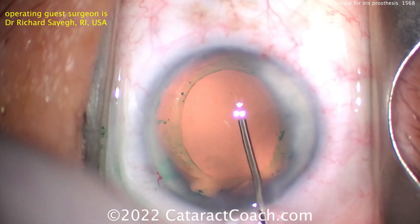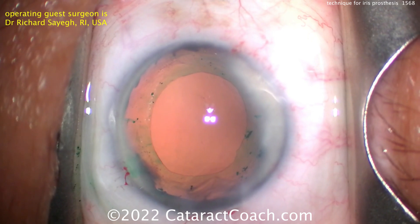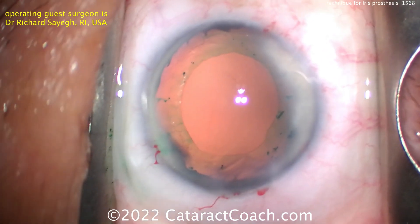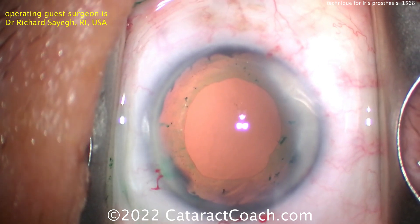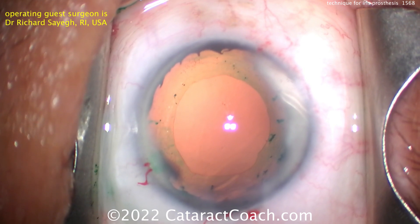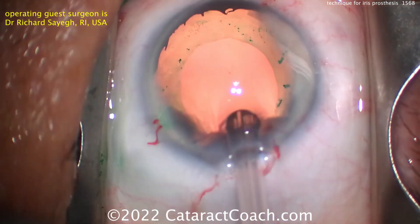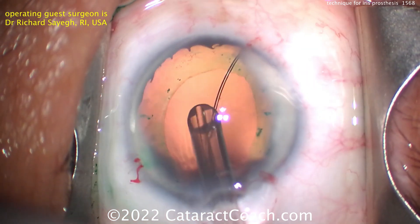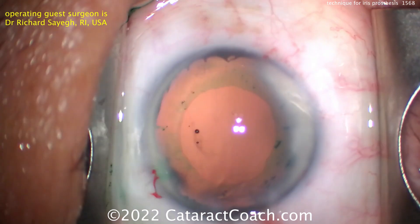In this case, the cataract has already been done. There's very little iris tissue remaining. The capsule has been stained, but not with TriPan Blue — it's been stained with ICG, Indocyanine Green. The reason is that TriPan Blue does stain the capsule but makes it a little less elastic and more fragile. Using IC Green, you're able to get the capsule stained while keeping it flexible.